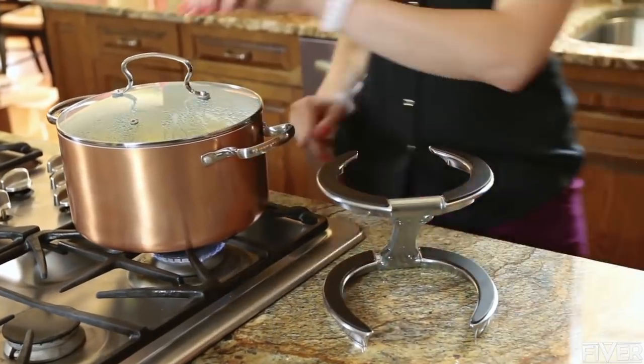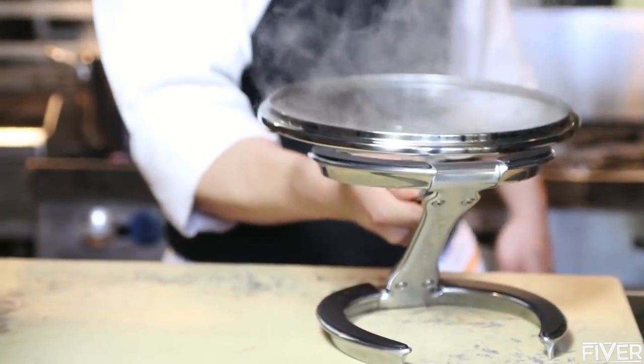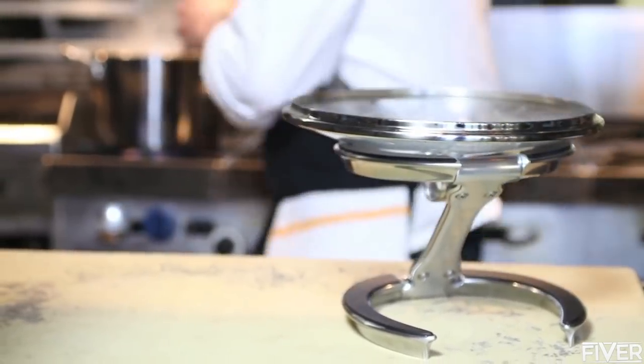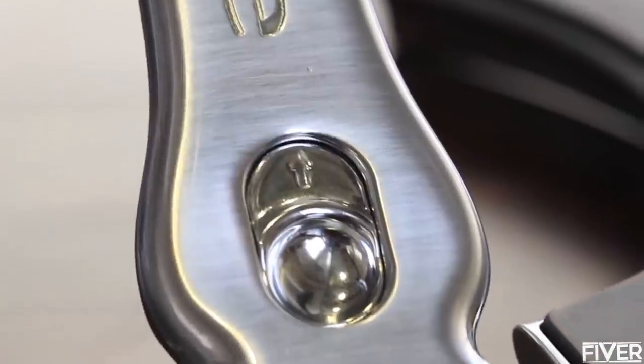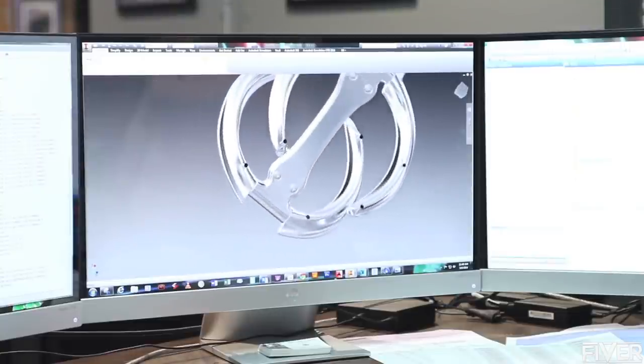The Z-shape not only supports lids of all shapes and sizes, but also easily accommodates any user's hand with any type of lid handle. The buttons on the spine control the rotation of the rings between functions, and they're smooth and easy to operate. The bottom of each ring is lined with small rubber pads, which prevents Treve from sliding.